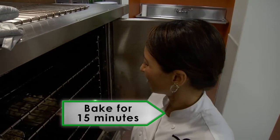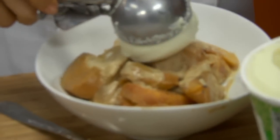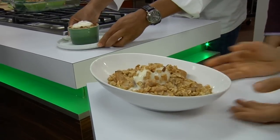Bake for 15 minutes until the ginger snap batter is golden brown. Top with a quarter cup of non-fat vanilla frozen yogurt and sprinkle with low-fat granola. Serve and enjoy.